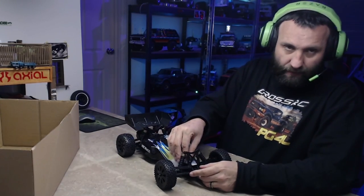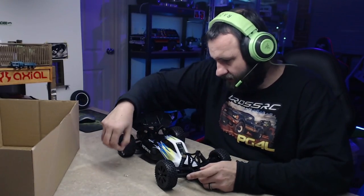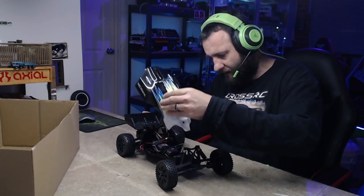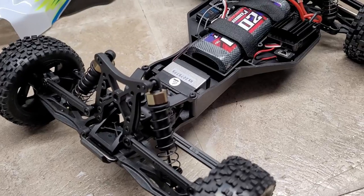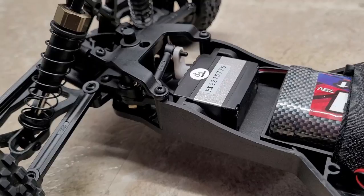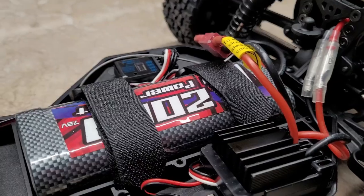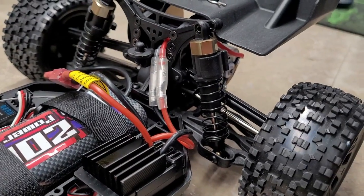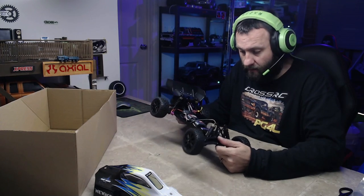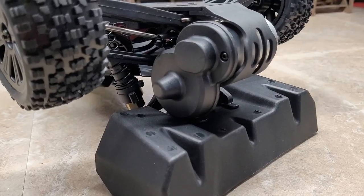Let's whip the body off and have a quick look. I'll do another close-up of the chassis so you can see what you're really getting for your cash. Three-channel receiver - nice, with failsafe - very handy. The servos in these - I still haven't found out the torque rating, but I've never found myself wishing they were better because they do a really good job, and they're waterproof.